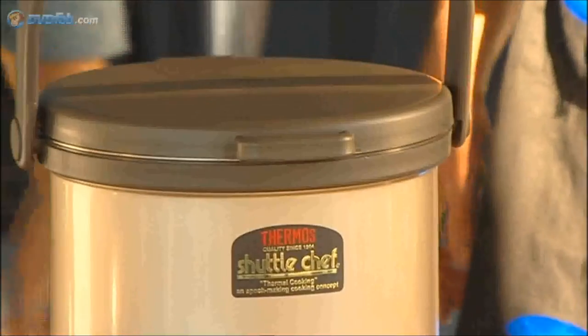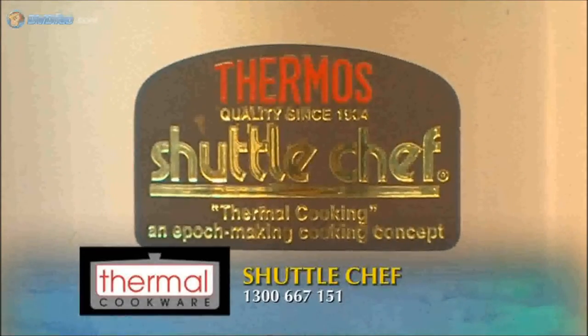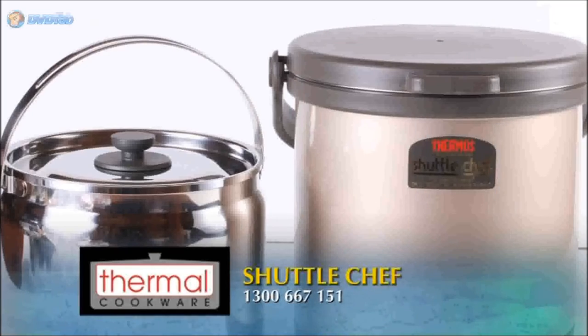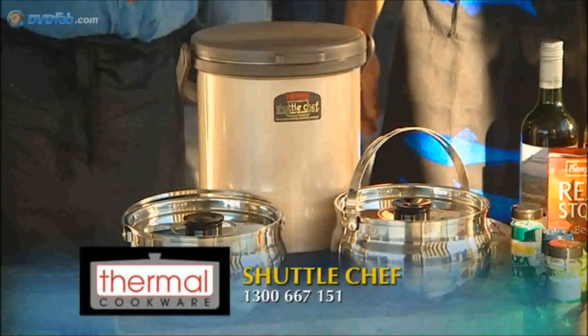Thermal Cookware is offering as a pride bonus to the first 50 people that order the Shuttle Chef the following accessories: a free carry bag, cutting board, a choice of a pudding tin, loaf tin or bain-marie, plus six special curry spice mixers. This is a $114 bonus offer and you'll also get free freight anywhere in Australia. Just call 1300 667 151 to place your order.